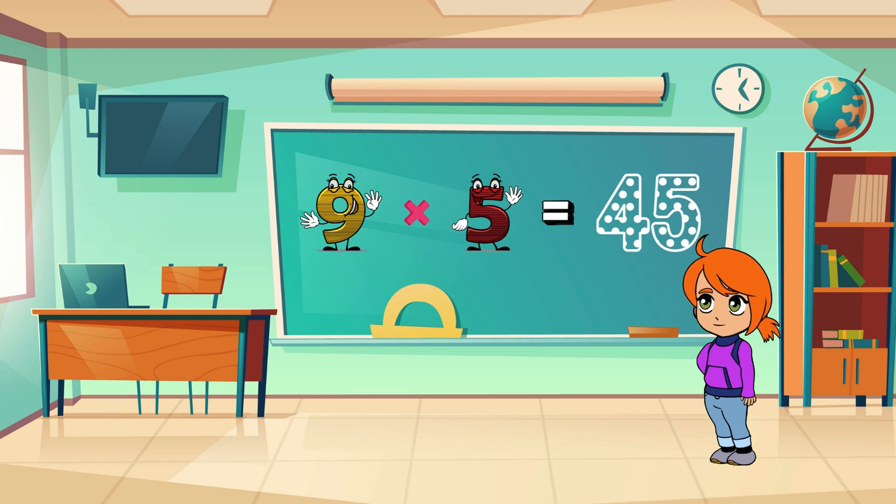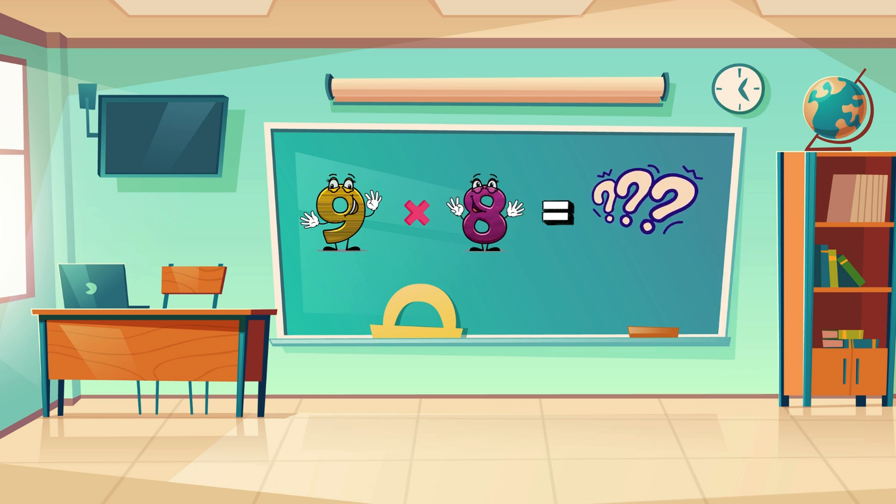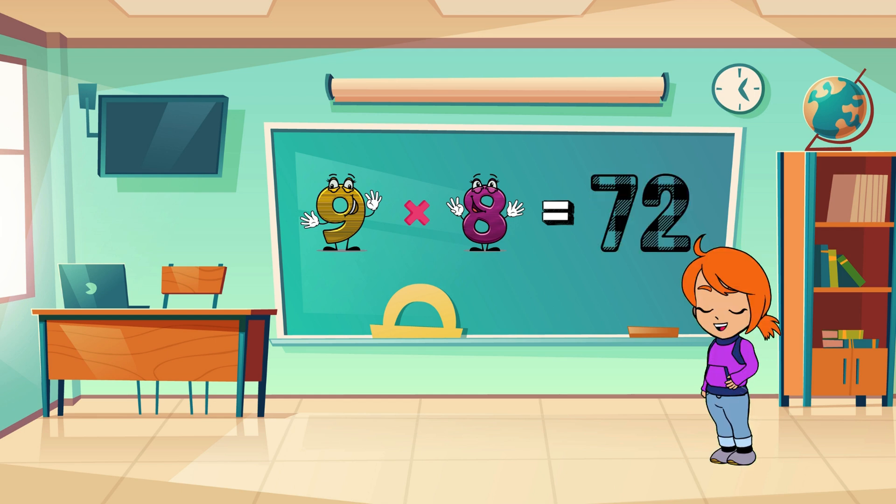That's right, it's 45! Next one — nine times eight... You got it, 72! One more: nine times nine?